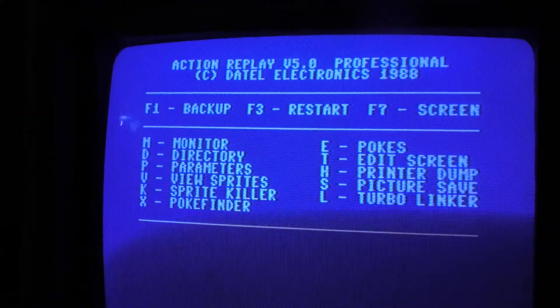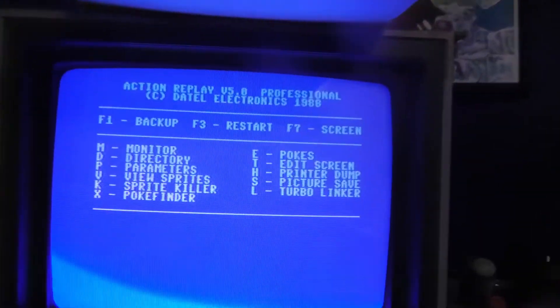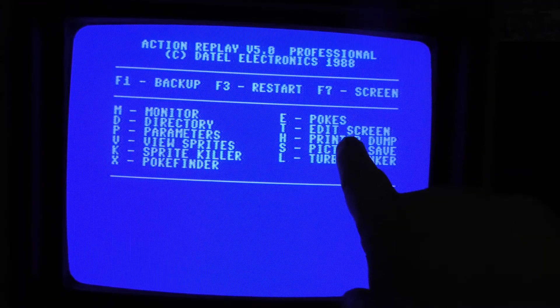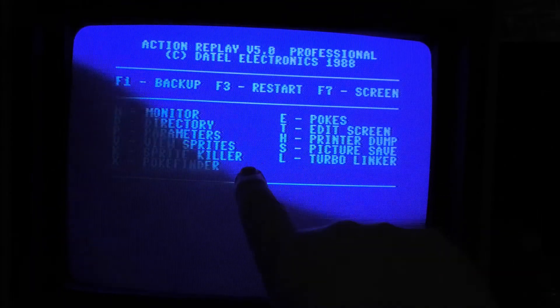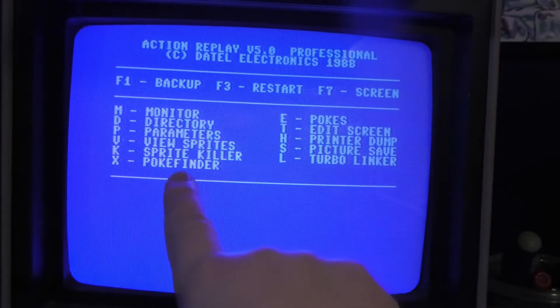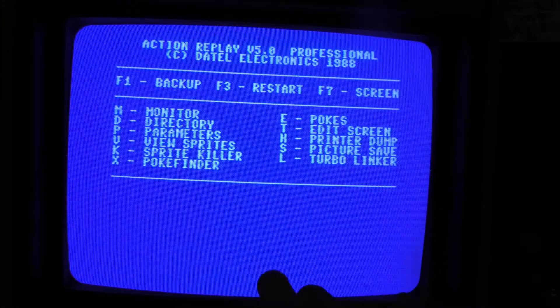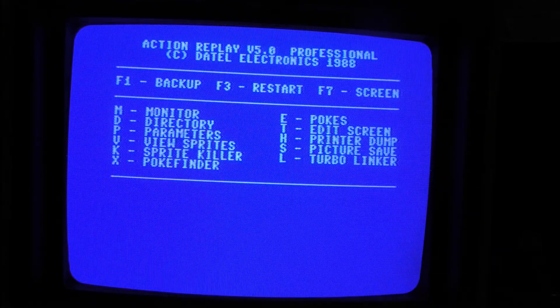That brings up this important screen here — this is cool, this is where you do pokes to edit the memory. You can enter code here, which is great. We can view the sprites, use the sprite killer, turn on spray, all kinds of cool stuff with the memory. There's also the monitor.